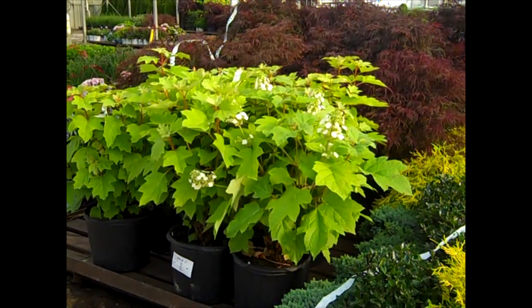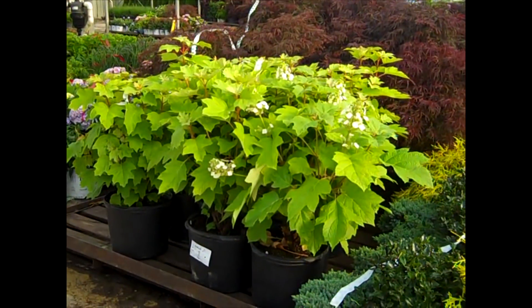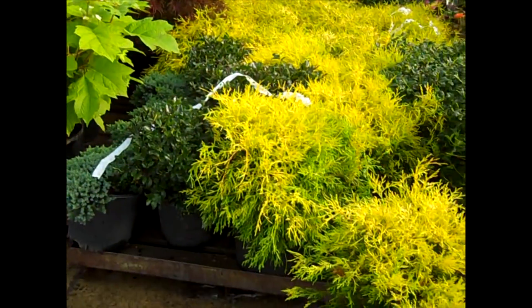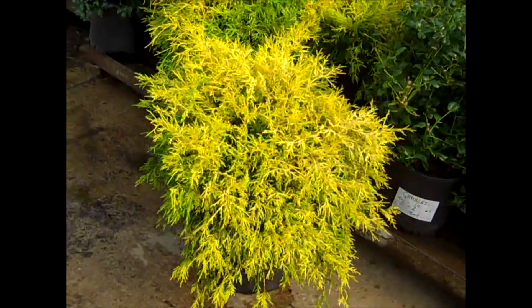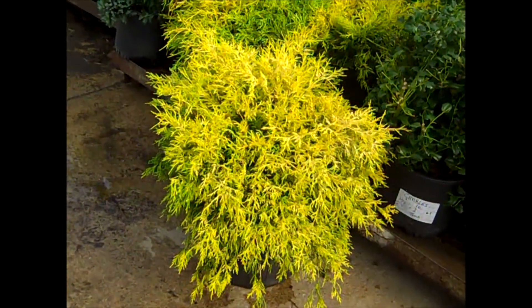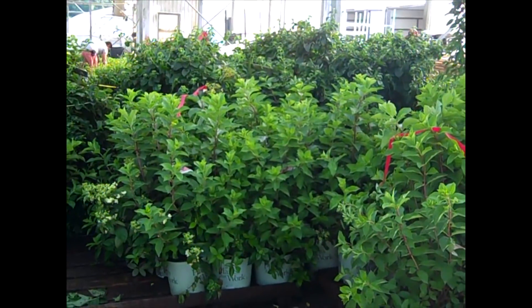Here we're looking at that seven gallon Hydrangea quercifolia Alice — starting to throw some flower there. I just wanted to show you the color — here's our seven gallon Mop Cypress, beautiful big plants. Quite a few orders on these Mystical Flame Hydrangeas, so don't miss this one.